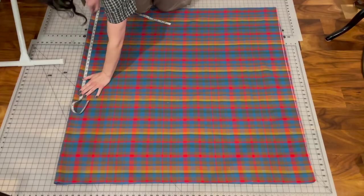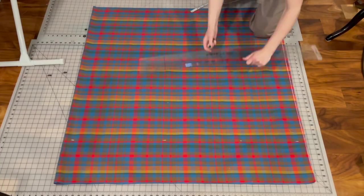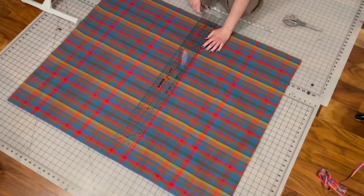I laid the fabric out on the fold — the fold is right there. I measured out the length I wanted for the skirt, plus a pretty sizable hem allowance because this fabric is very lightweight. I wanted to weigh it down just a little bit. I gave it the chop and then I just had one really big piece that was the length I needed.